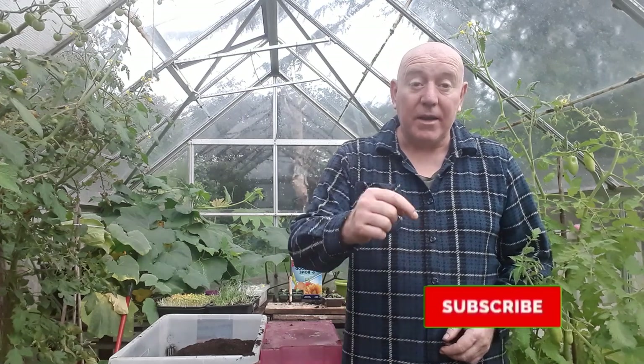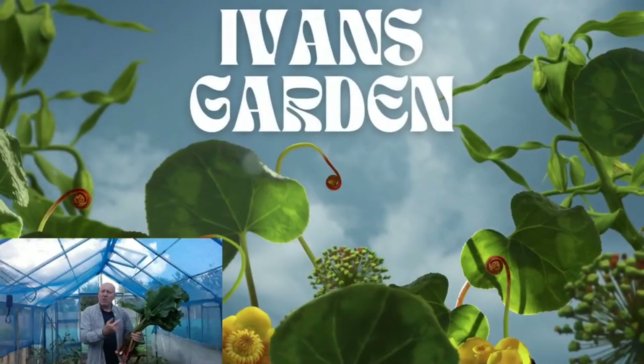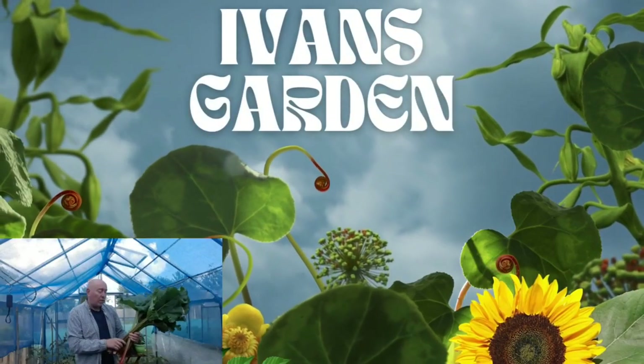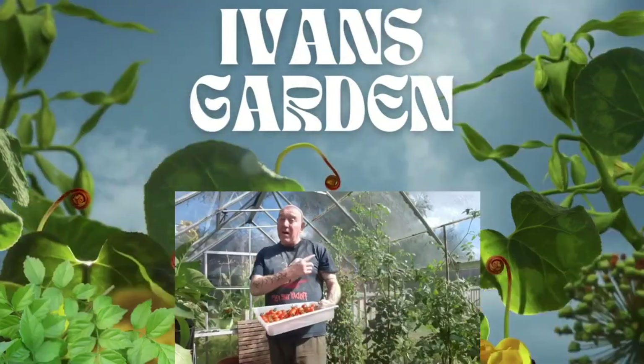So if you're interested in seeing how we get on with that, please hit that subscribe button, press the notifications bell, and I'll see you then. You all take care and enjoy your weekend. Bye!